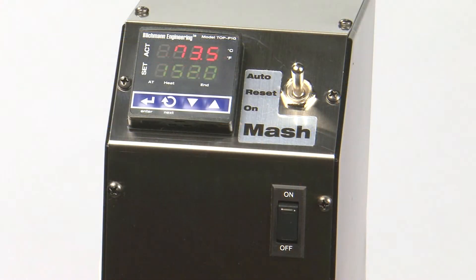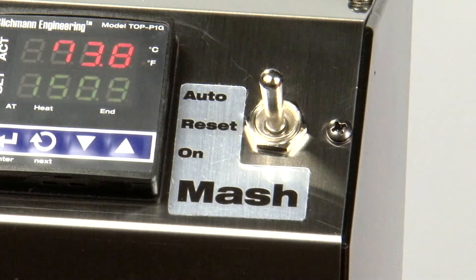Next, let's take a look at the controller selector switch options. The selector switch on the controller has three options: Auto, Reset, and On.